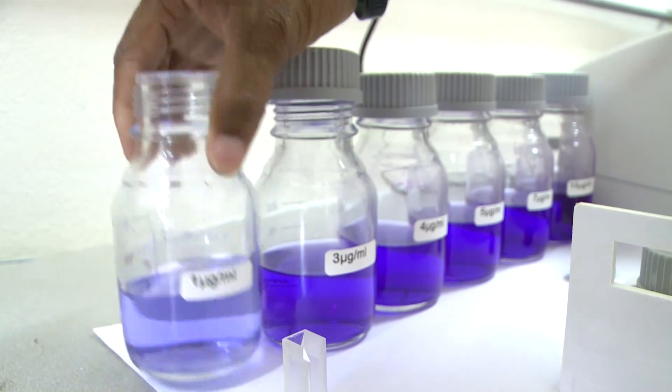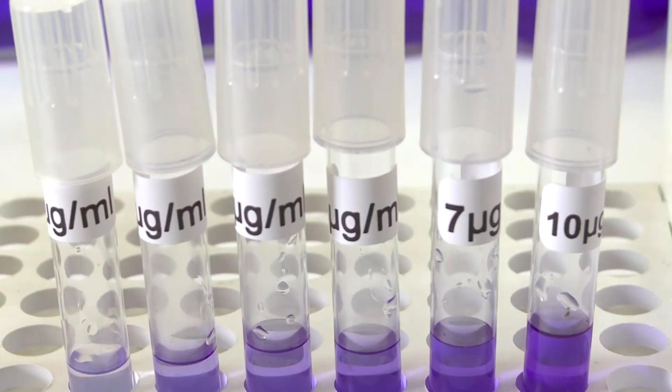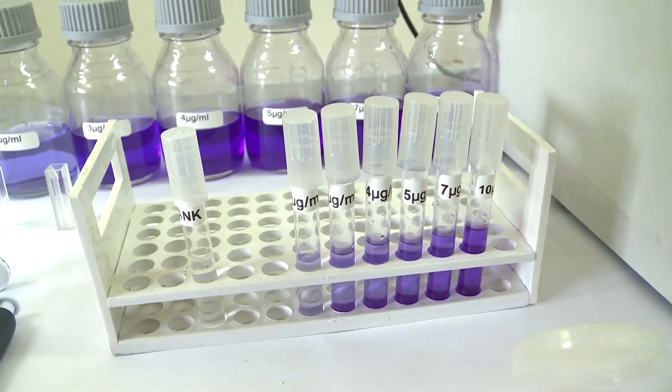After our simple experiment, you should have an understanding of how the spectrophotometer works. We started with a blank of just water and a series of tubes going from 1 microgram per mil of crystal violet through to 3, 4, 5, 7, and 10 micrograms per mil. Having seen the readings taken, you can see that the absorbance increases. In other words, the more particles within the solvent, the less light passing through the solution, and as a result, the higher the absorbance reading on the spectrophotometer.